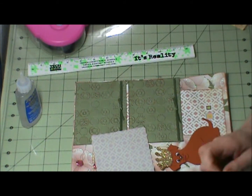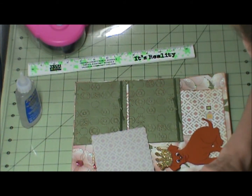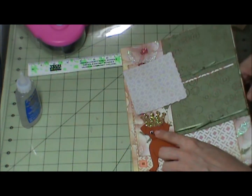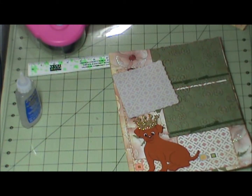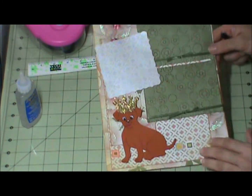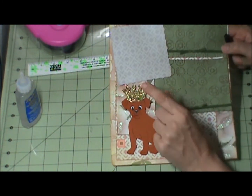And then I'll go ahead and adhere my pictures. I used Peachy Keen — Happy Go Lucky Dog Faces, I do believe that's what that's called. And then I used Go Glitter on the crown.